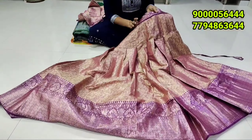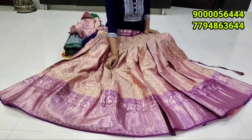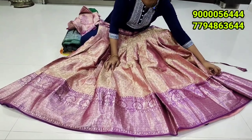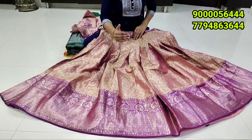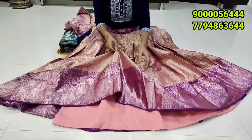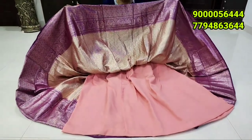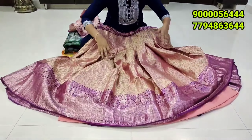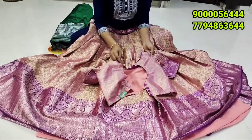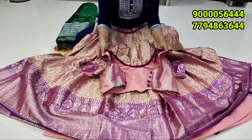You can also use it for a wedding collection. You can also use a nice piece as well. At the same time, you can use a budget-friendly pattern with a different color combination. You can also use a darker color, a complete weaving, a completely heavy look with lining and a side. You can also use a traditional look. You can also use a brocade style blouse with a back-open.